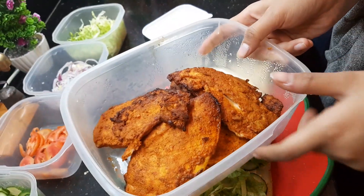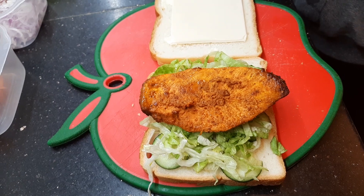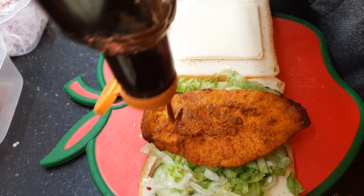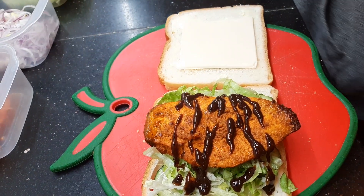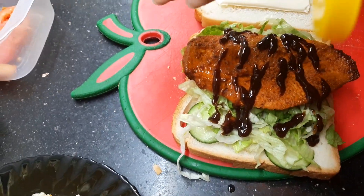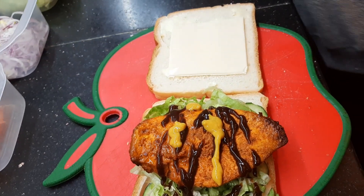Now the rest. I'm gonna add the sauces. Barbecue. Mustard. And the tomato ketchup.